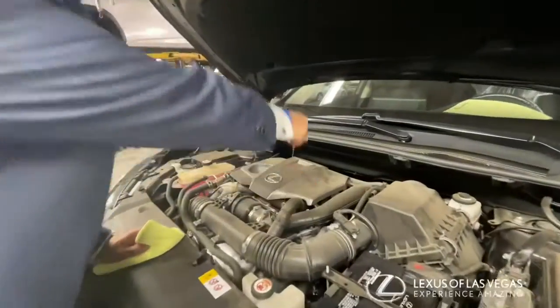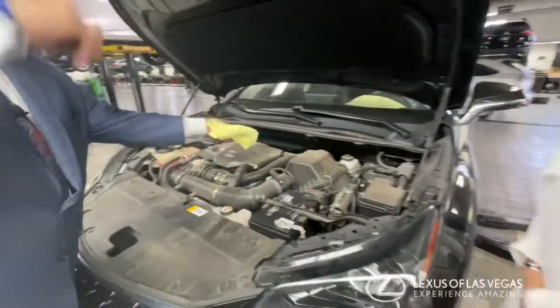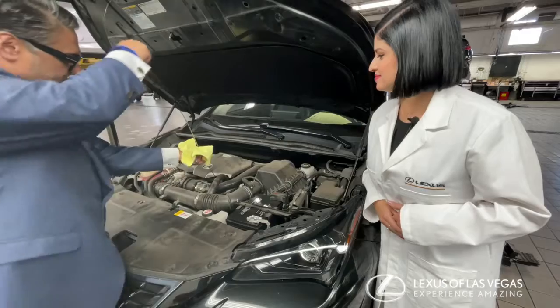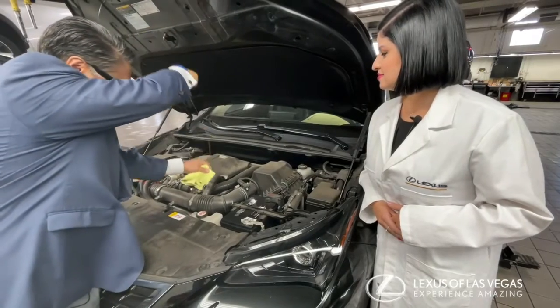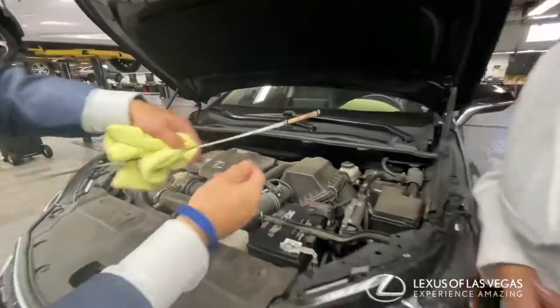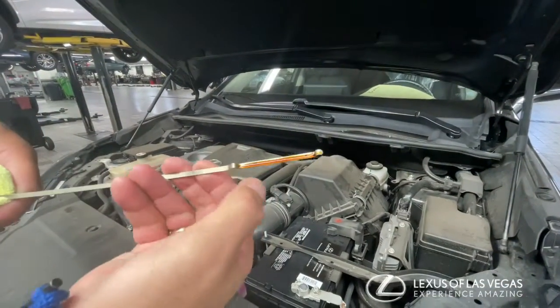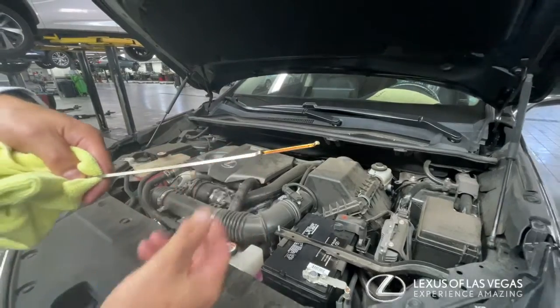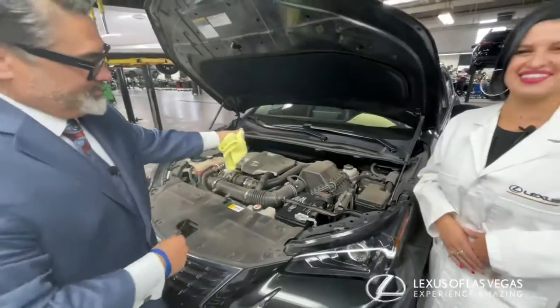So with the engine oil it's really simple Amanda. You simply pull out your dipstick, wipe it down clean, stick it back in, pull it back out and you can check the level and the condition. You always want to be in between the dots. This is a clear sign that this car is probably due for some service. That's great, I didn't know that.